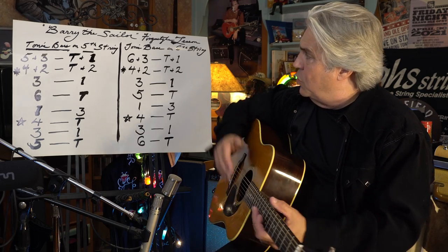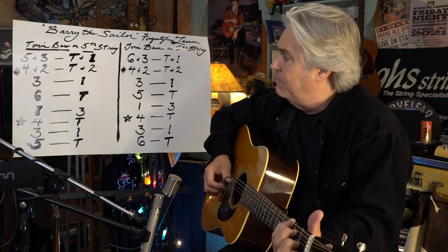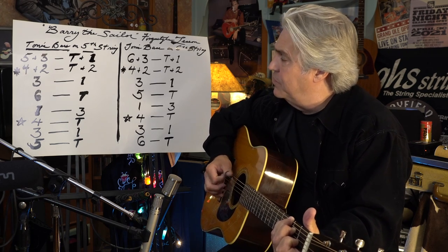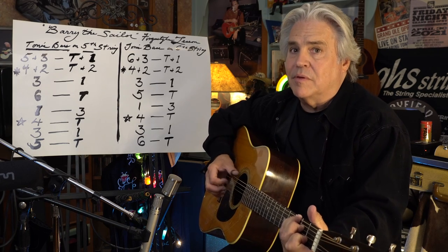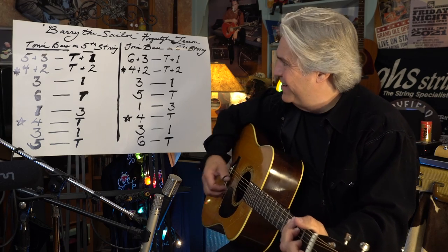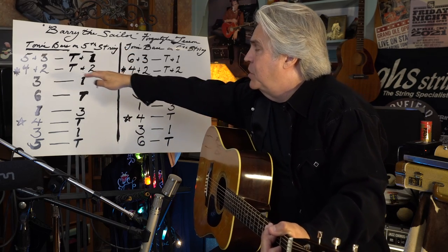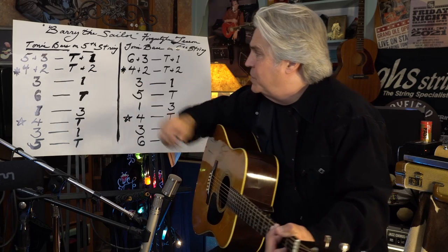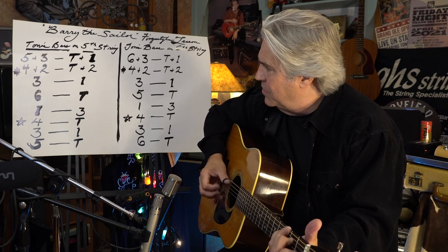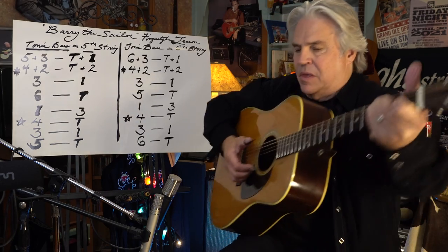Once again, there's a rest between the first two sets. If you didn't do that, it would sound like a broken record. And then if you repeat it, you end down here and come back up to the fourth and second, not the fifth and third. So it would sound like this — fourth and second, fourth and second.